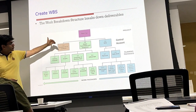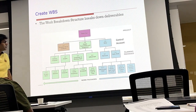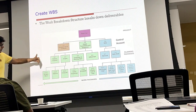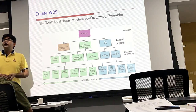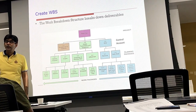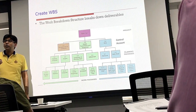Engine, transmission and suspension can be further decomposed into gearbox, engine, suspension, gears, and differentials. Engine can be further decomposed into engine lock, gearbox, and computer. We keep on decomposing until we reach the work package level — the lowest level of the Work Breakdown Structure is called the work package.